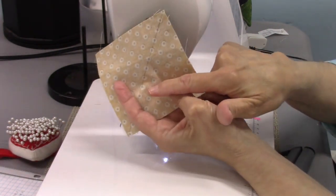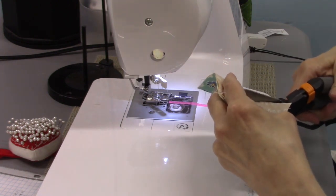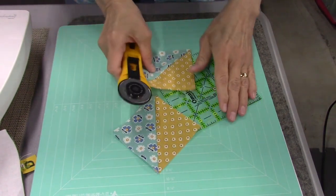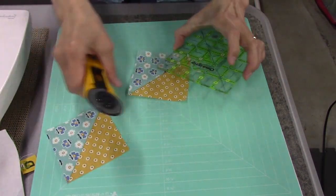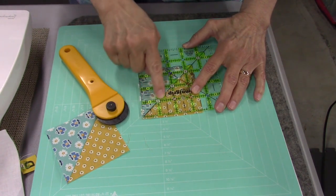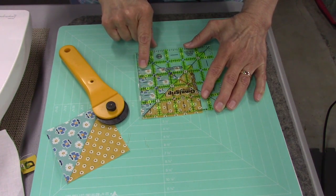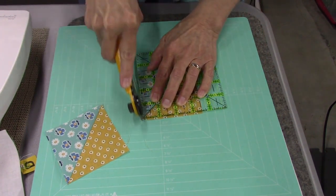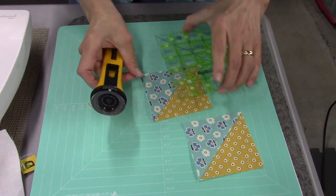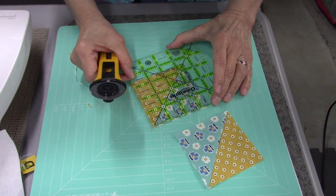Now I'm going to cut right down the drawn line and that'll give me the two half square triangles. I have my seams pressed towards the blue fabric. Now I want to trim these down to 3.5 inches square. I have a square ruler here — I'm going to line up the 45-degree angle with the seam and the 3.5-inch mark on the edge of the fabric and trim this down. It really doesn't matter which side you cut first.